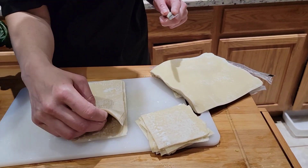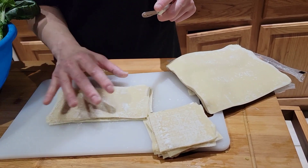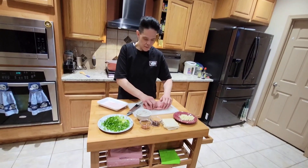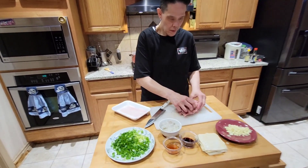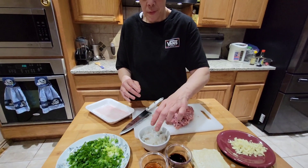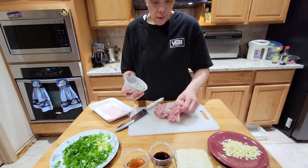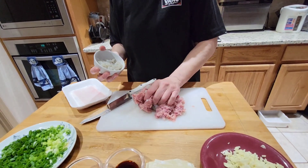We've got to cook it carefully. I'm going to mix this together with pork and raw shrimp.